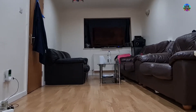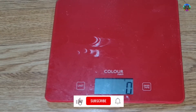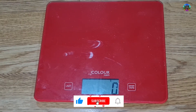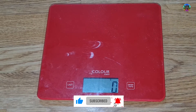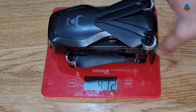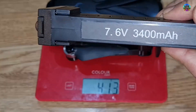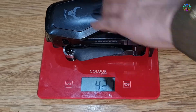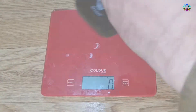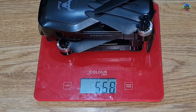Welcome back to the channel. This video is an experiment to find out how much weight can be loaded on the SG906 Beast Pro Drone. The original weight of the drone without battery is 413 grams, and with battery it's 568 grams, which is the total weight of the drone for normal flight.